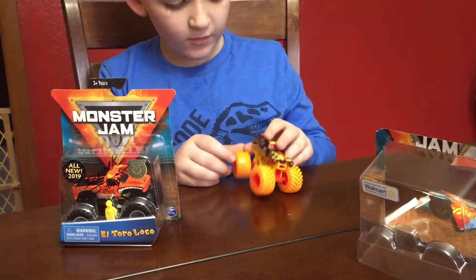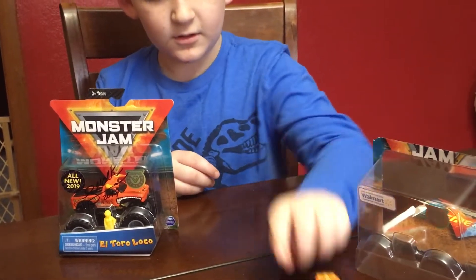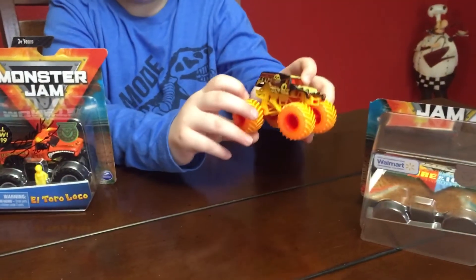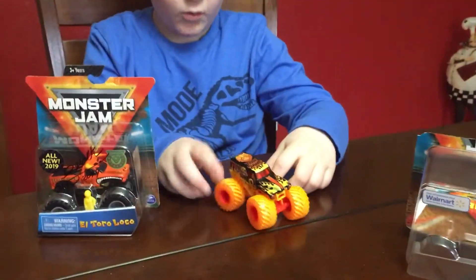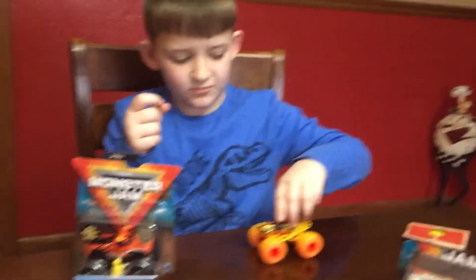And when you roll it, the yellow stripes on the tires, where it's not yellow, it looks like a yellow orange. It's like an orange color, like the fruit you eat. Which is really cool.